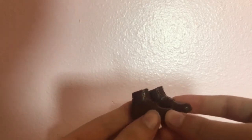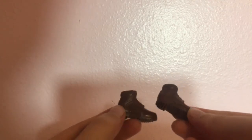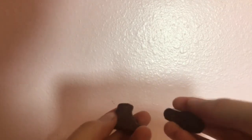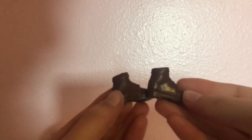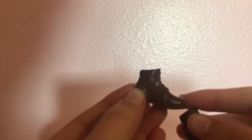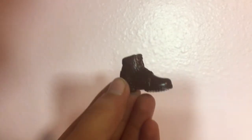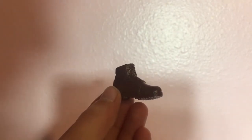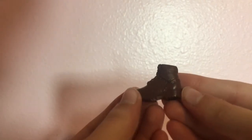These brown shoes are cute. They have a little strap across the front and they look like hiking shoes. They're brown, they have designs, and they have shoelaces. That's it about the shoes, honestly.